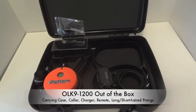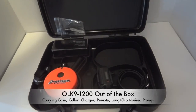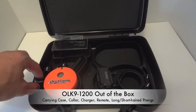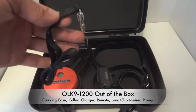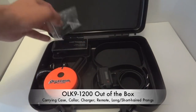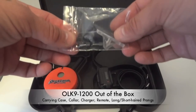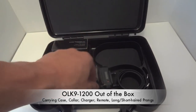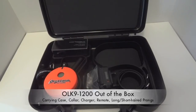This is a quick video showing the Off Leash Canine Training e-collar because we've received so many questions about it. This is the setup you get: a nice carrying travel case that everything comes in, a lanyard that hooks to the remote so you can wear it around your neck. It also comes with short-haired and long-haired prongs, depending on the length of your dog's hair, for the best contact.